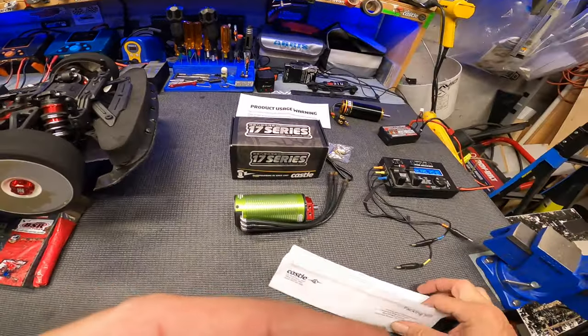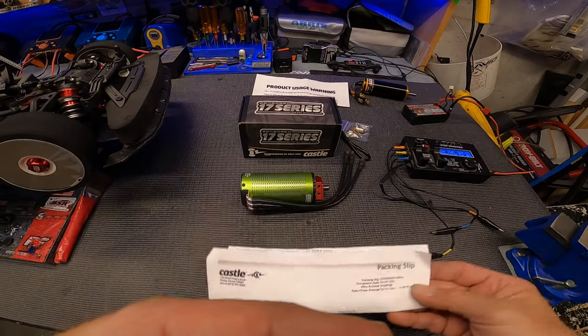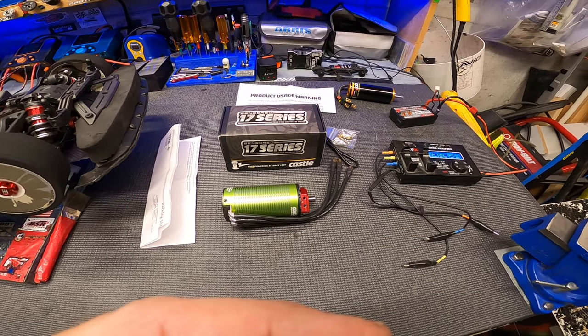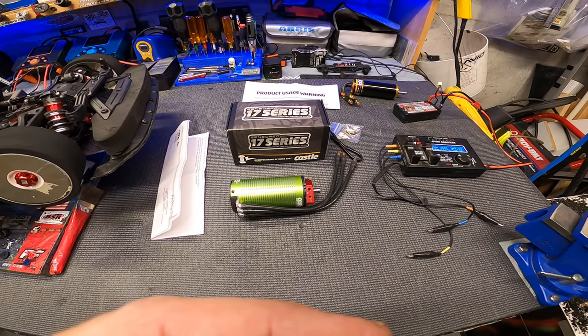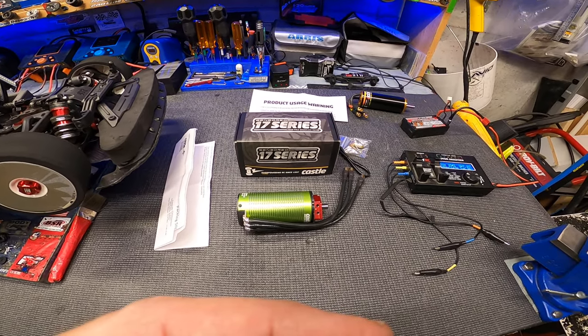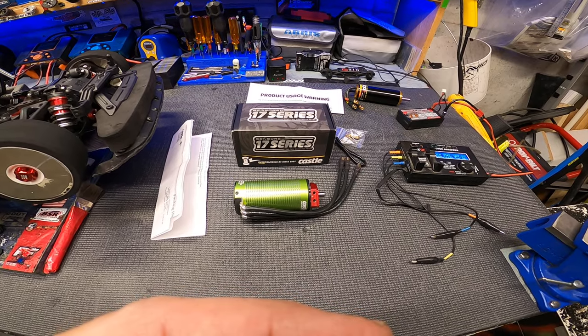I got something new in the mail today — a Castle 1721 four-pole 2400KV motor. I decided to make a video because someone suggested it, but I also wanted to take it a step further, because anytime I'm looking to buy something I always look for videos to see the specifics on what I'm looking at.